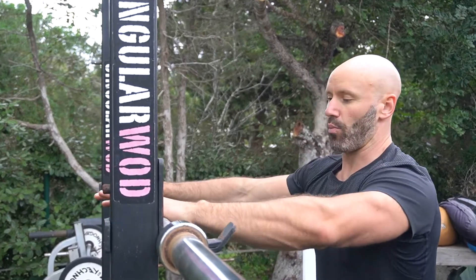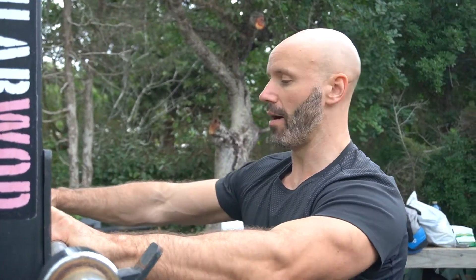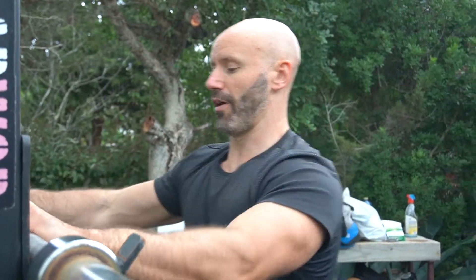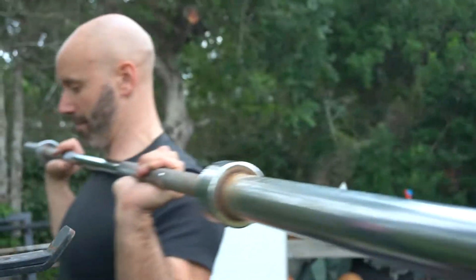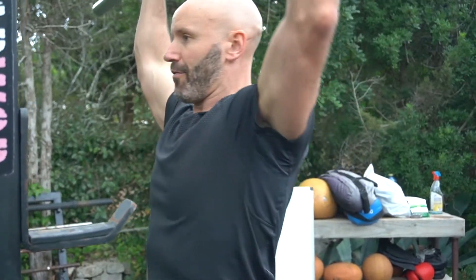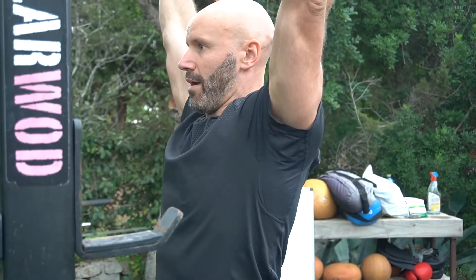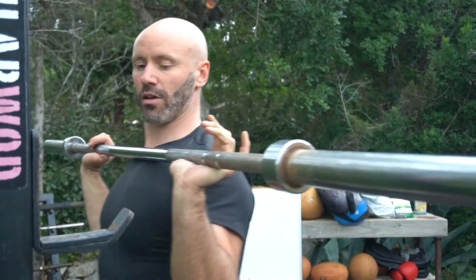That front rack position can get a little uncomfortable for the elbows, so if it doesn't feel very nice on the elbow joint, you can take the hands slightly wider. For this variation, run the thumb along the length of the bar so you can use the thumb to stabilize it. From here, elbows are directly below the bar, and from there you press the bar to the shoulders.